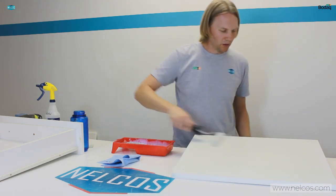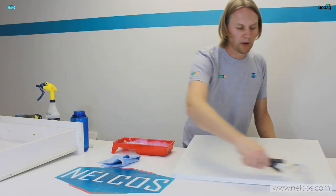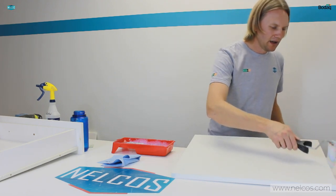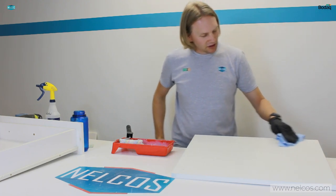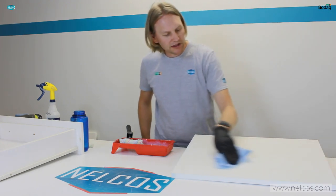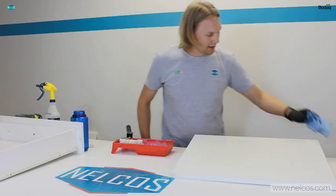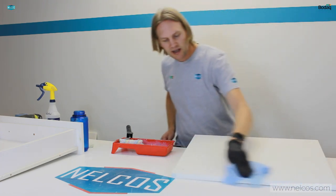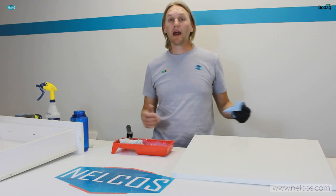We are also going to apply additional primer just on the edges to really promote that adhesion. I do have some bubbles, so with a cloth I'll just drag across the whole way — this is basically going to eliminate those bubbles and really make sure I get primer into all of the little nooks and crannies and spread it out really nicely. This primer step really doesn't take very long, and it's really going to promote proper adhesion on each of the panels. I'm going to go ahead and prime the rest of the panels and then we'll be able to start installing the vinyl.